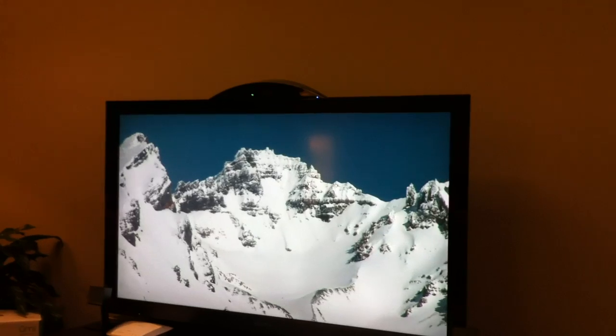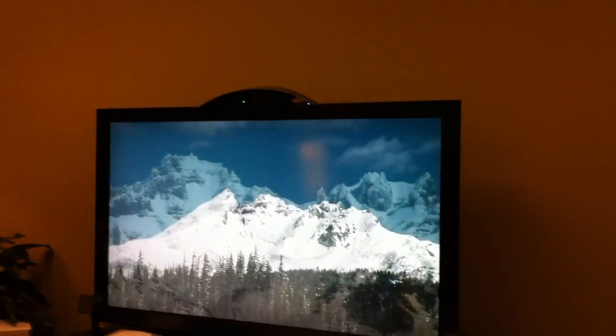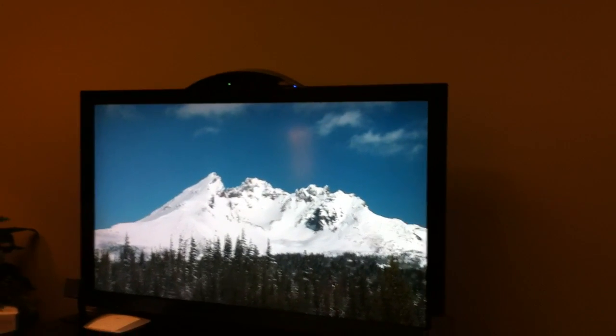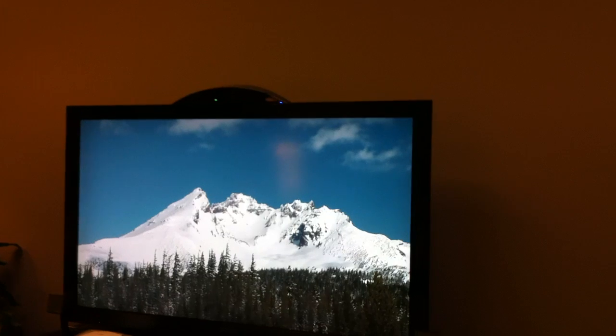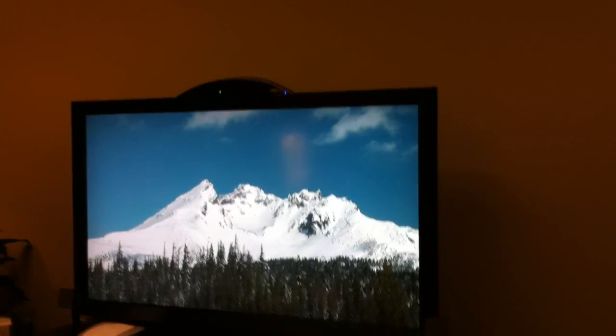So this media center right here — are these photos and music you can upload to the box and customize? No, no. This is just what I'm watching on my Blu-ray player. So this could be my cable box and I'm watching whatever my program is. That's what we've got.